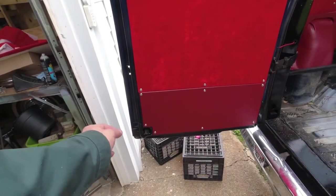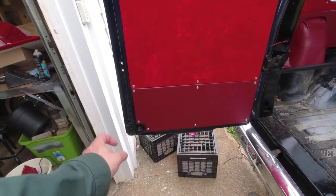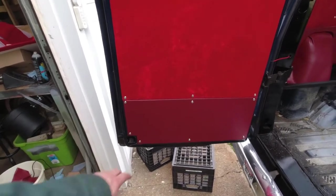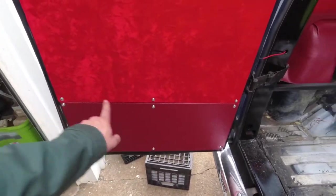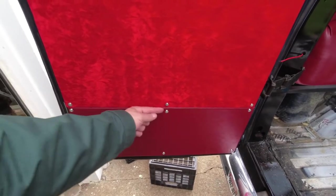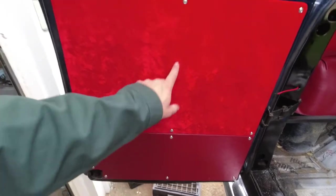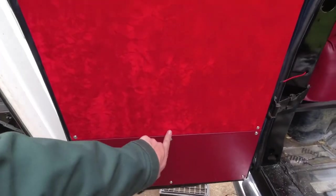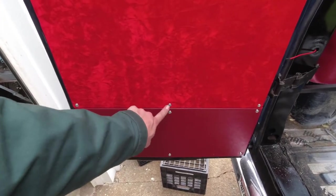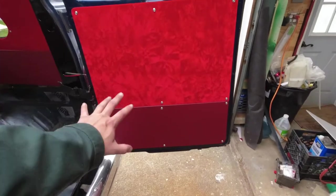I'm pretty happy with them. I need to trim that little corner down. My corners down there are not perfect because I didn't have as much material as I should have to round them off — that was my own mistake. They went on pretty good though. I had to put screws down the center because they weren't sitting flat. This piece was out probably a quarter of an inch, so I really only needed one screw there, but I did them all for consistency.